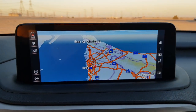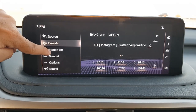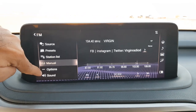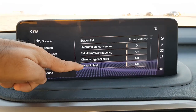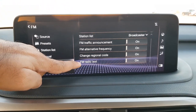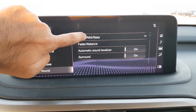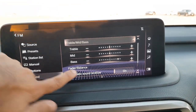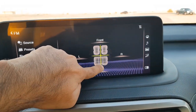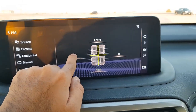To switch the rear screens off, press the power button again. Going back to the menu and into audio, there are presets for FM radio controls, a station list, manual tuning, and FM options such as warnings, alternate frequency, and regional code settings. There are also sound settings where you can change treble, mid, and bass, as well as balance and fader — these are adjusted on screen rather than via the trackpad.